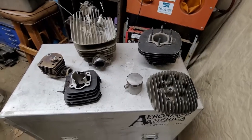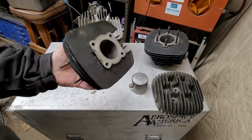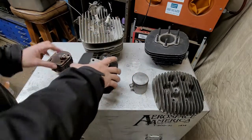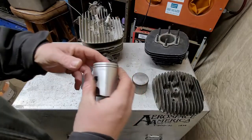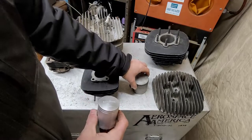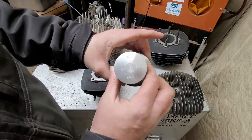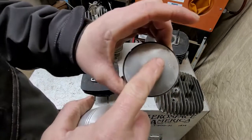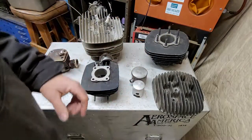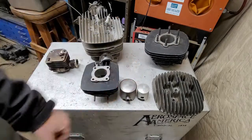So the KE100, which is the primary bike that we do on the channel — this is a cylinder right here from that, just a regular standard bore, 49.5mm across. Here's a piston from one right here, and this piston right here is from a 250, so you can really see the size difference. They are literally double, and this is bored out 80 over. Now you can see the two pistons side-by-side from a 250cc to a 100cc.